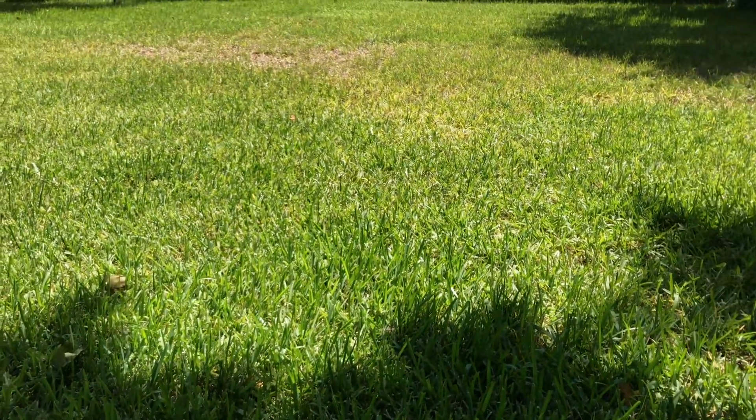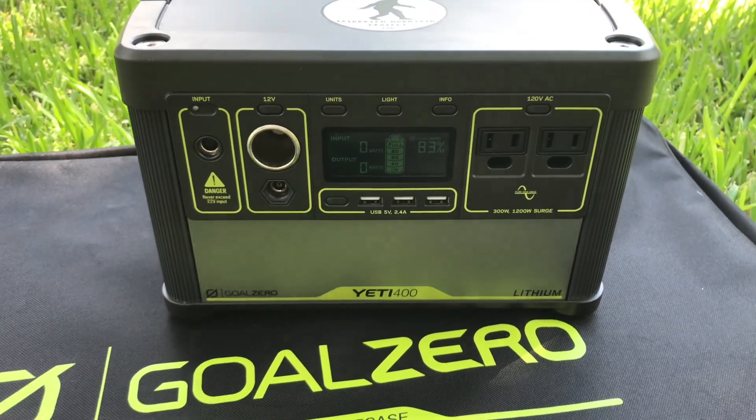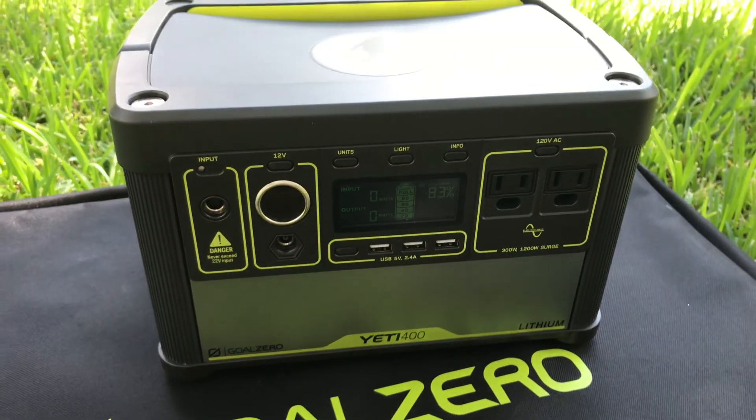It's a nice sunny day. I'll throw the panels out on the grass and maybe plug in some devices so we can see what the input/output looks like. So far it's pretty cool — I really like the design, it's super lightweight.